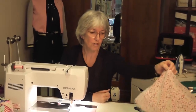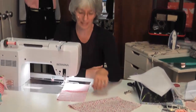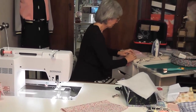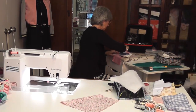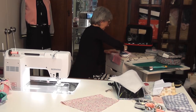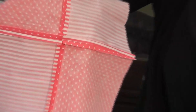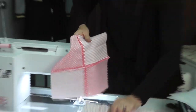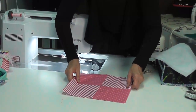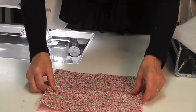Now you're going to press this seam open as well. This is your finished size, so I want to make sure my backing fabric is exactly the same size as the front because they need to go together. By doing it this way you end up with a very nice tidy finish with no bulk, because those seams are not all stitched down. Now I want to make sure this is the same size — these were pre-cut, so if it's not I make my outer the same size as my inner.